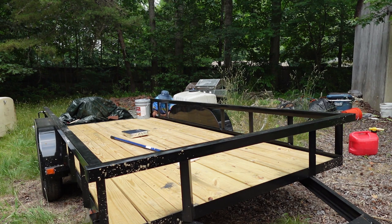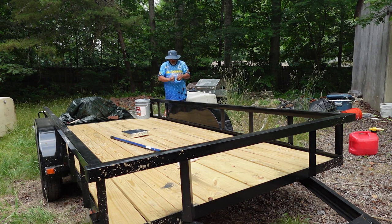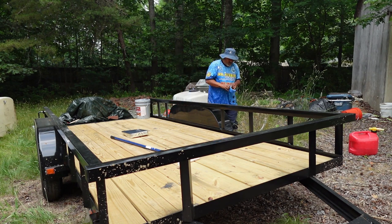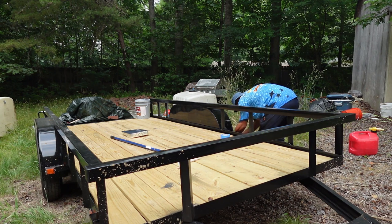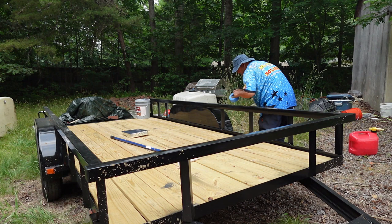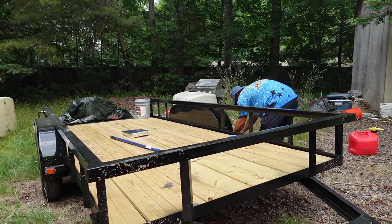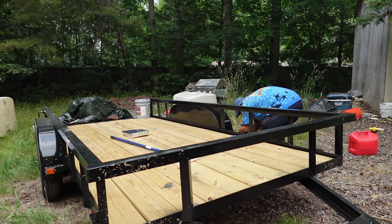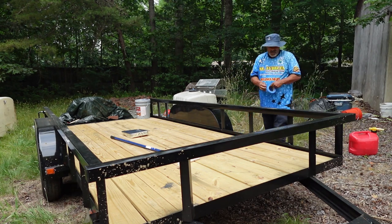I'm going to be painting this trailer, so I'm also wrapping the license plate. And then I have a big row of blue painter's tape, so I'm putting that around all of my reflective lights. All throughout the trailer, you have little signs here and there, like the VIN number and all of that, so I don't want to get paint on any of that stuff.